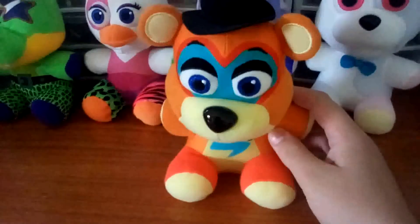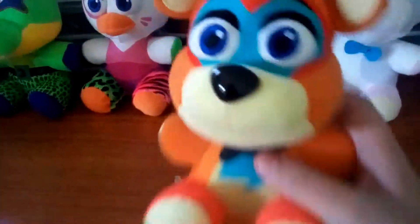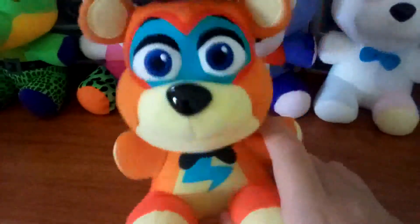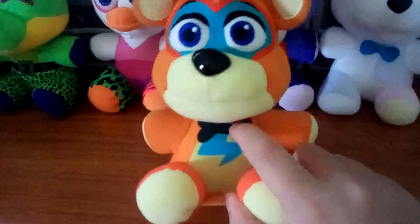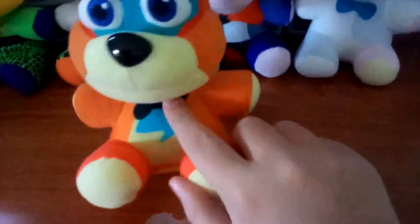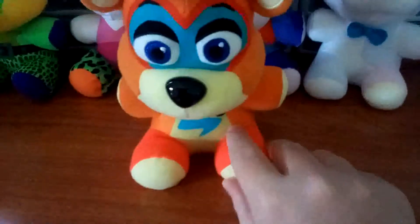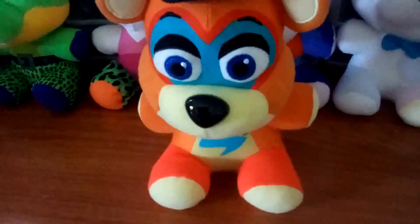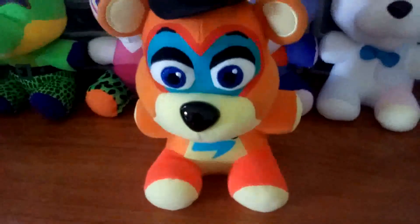Also, printed bow tie. Vanny has an actual physical bow tie, but Glamrock Freddy has a printed-on one — that's my biggest issue with this. If Glamrock Freddy had an actual physical bow tie instead of a printed-on one, I'd probably give this a 9 out of 10. But for now, I'm just going to give it a 6 out of 10.